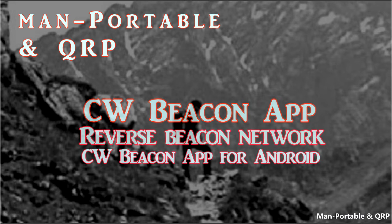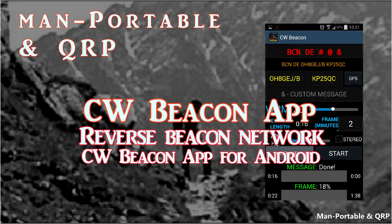Hello guys, OscarHotel8GolfEchoJuliet here from MAMPortable and QRP. Today I'm going to show you an app called CW Beacon, which is an Android app that works with the Reverse Beacon Network.